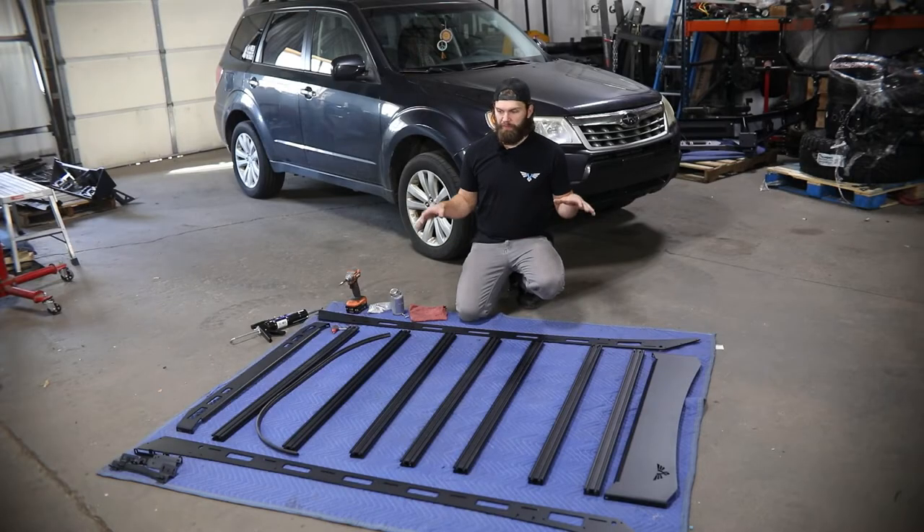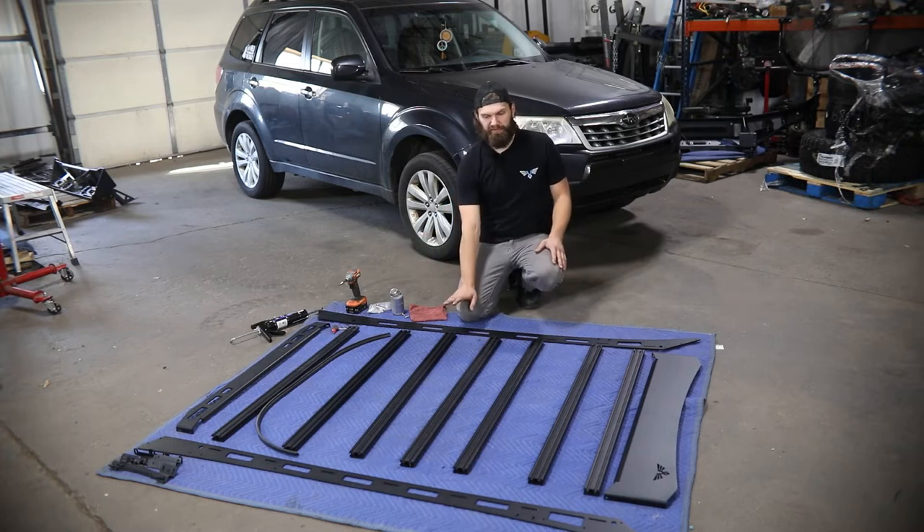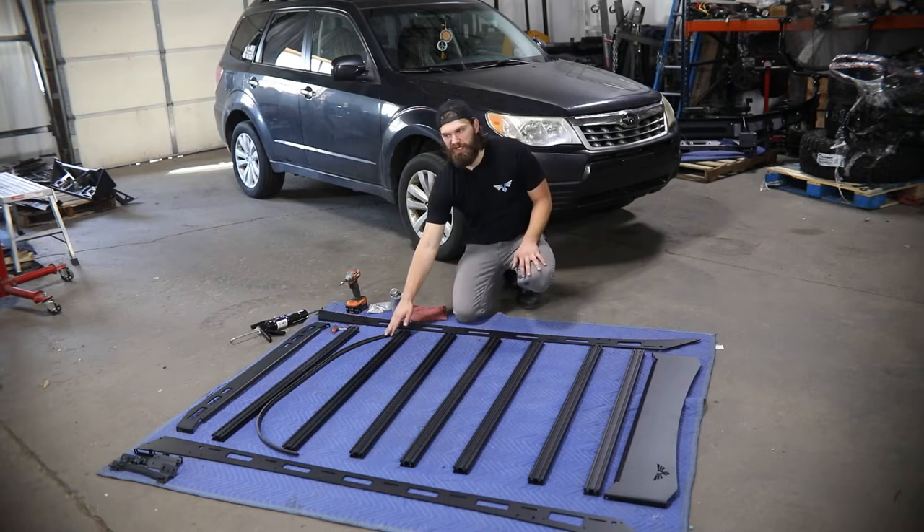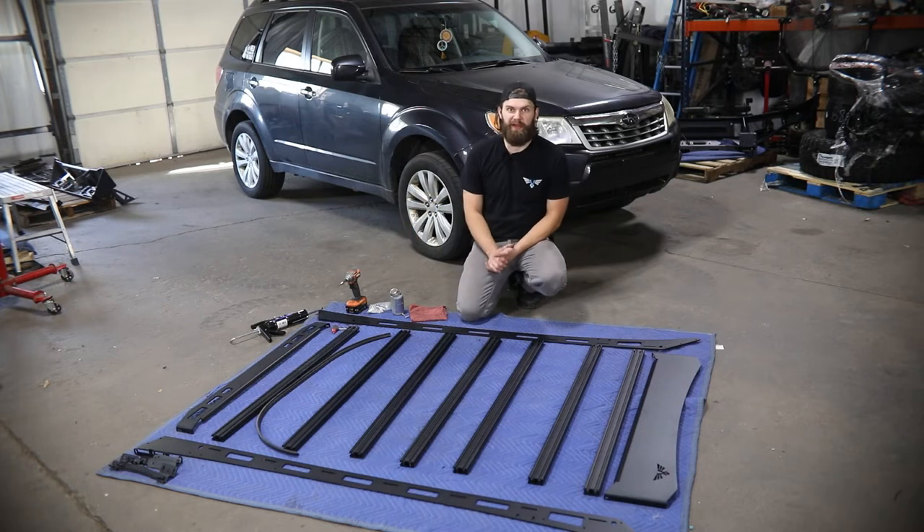We're going to begin by assembling the rack here on the ground. You can see all the parts are laid out neatly that you're going to receive. You'll have two side rails, seven crossbars, your front and rear fairings, some edge lock trim, as well as your mounting brackets.